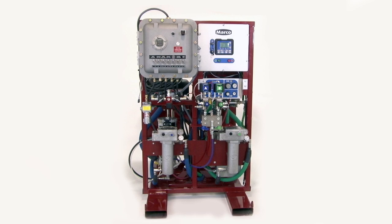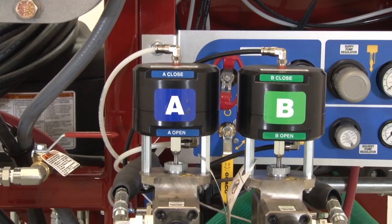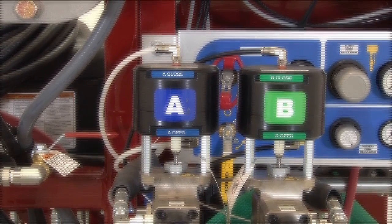The Marko Spraymaster EP Plural Component Spray System is a high-pressure spray system used for plural coatings. The EP system electronically mixes the catalyst and resin components.